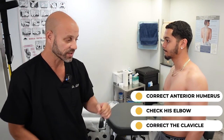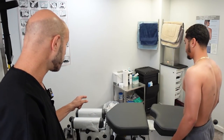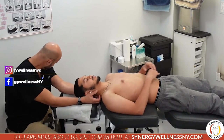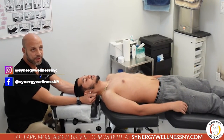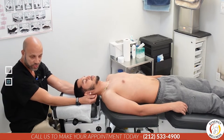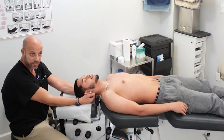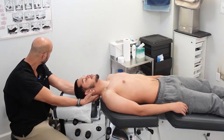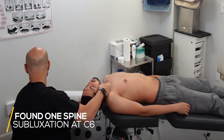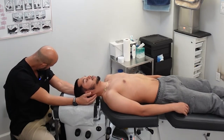We're going to correct his anterior humerus, probably check his elbow too, and then correct his clavicle. Let's have him lay on his back and check his neck first, because all the nerves in the neck go to the muscles in the shoulder. I want to make sure the nerve supply to his shoulder muscles is not interfered with. We're checking for subluxations in his spine — and I found one at C6, which controls the bicep muscle among others. We need to correct that.